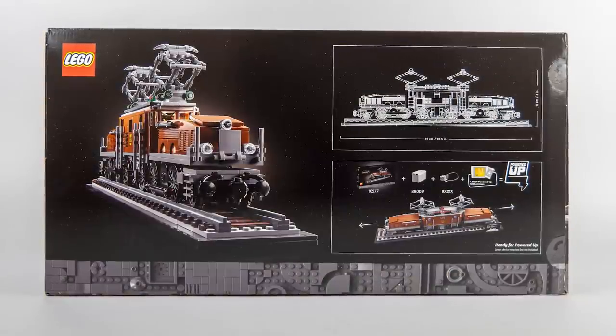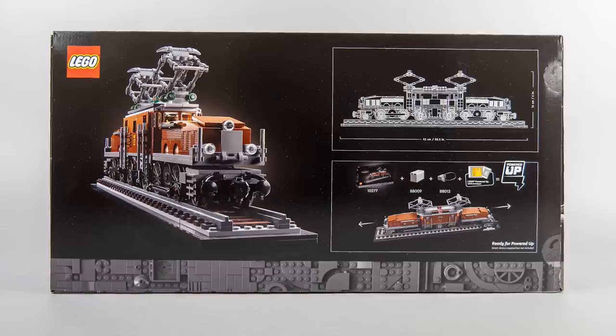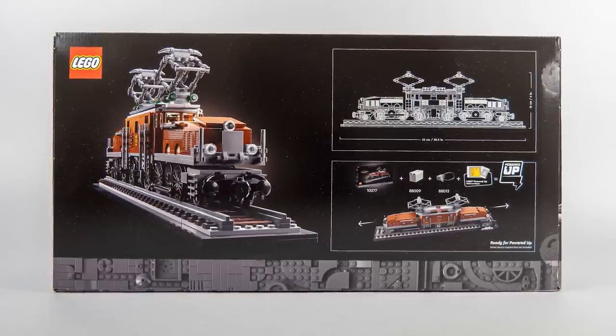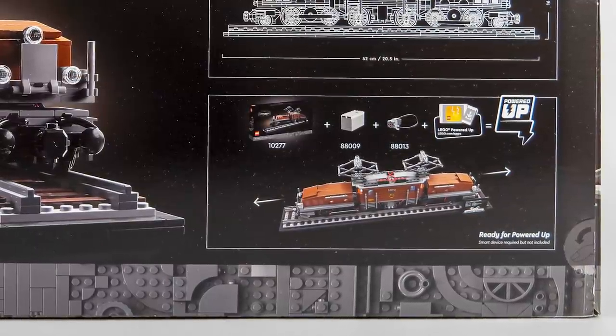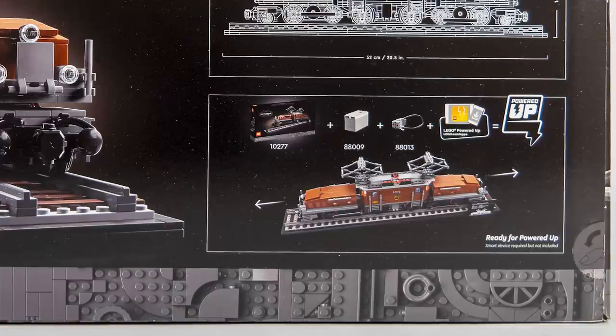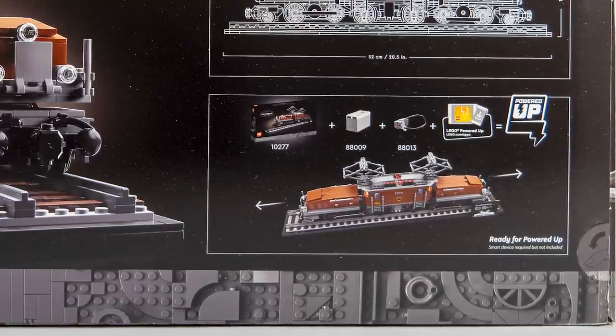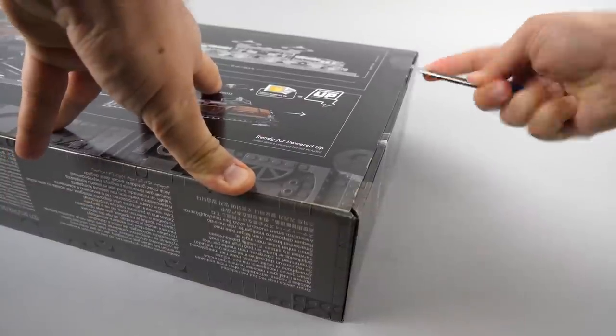We don't get too much information on the back either — the dimensions of the set with the stand are there, and it's quite impressive as it is more than half a meter long. There's also some information about the optional motorization: we need the set itself, a Powered Up hub — the AAA one that is simply called the hub — a Technic L motor surprisingly, and the Powered Up app. So let's open the box.